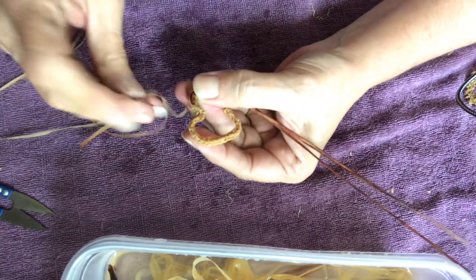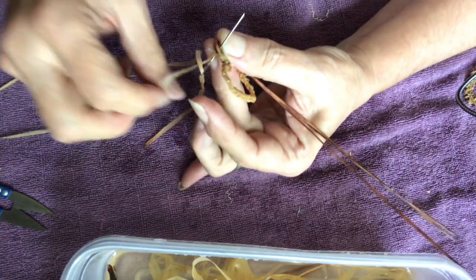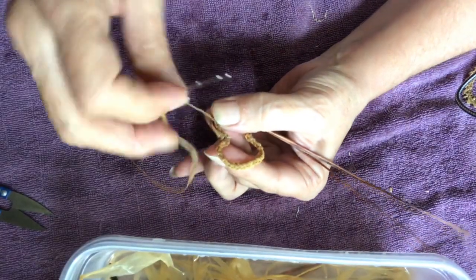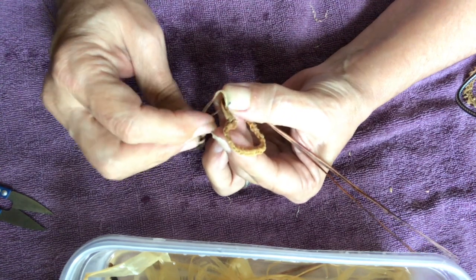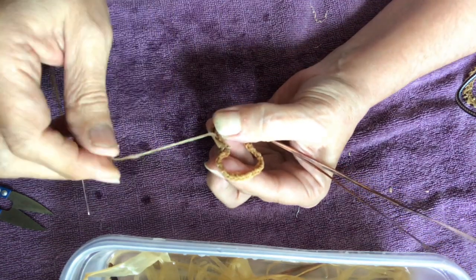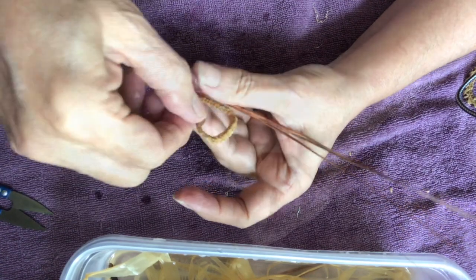You'll begin weaving with a slant stitch — you go down three holes on the wire form, and that's the first slant stitch. Then you'll do a straight stitch: go right back up through the hole you were already in. That's the straight stitch. That's the weave that you'll do all the way around the outside.